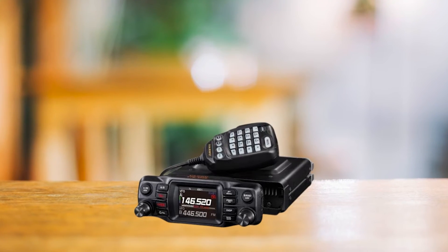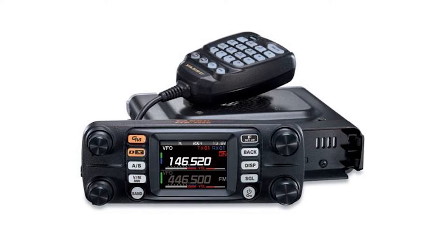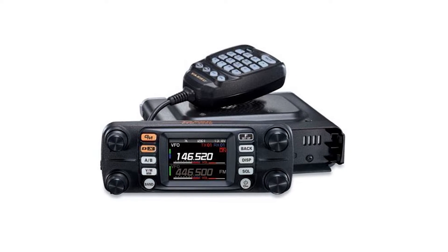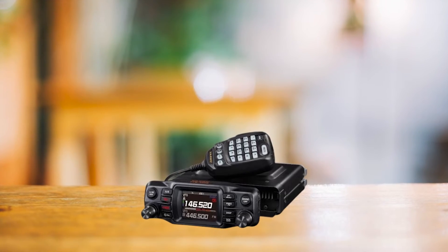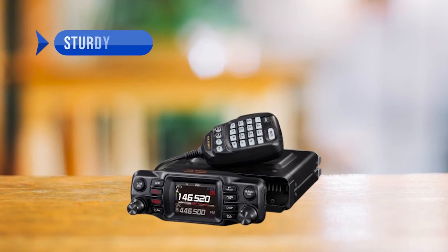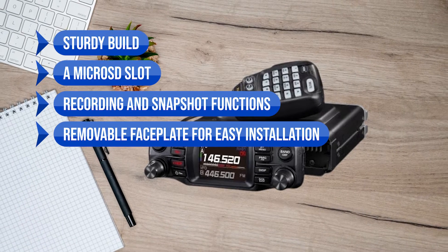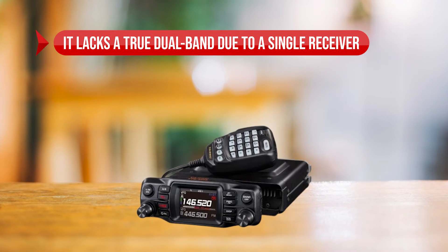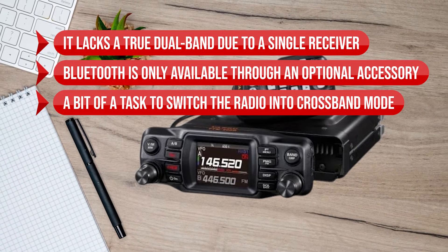It's inevitable to compare the FTM 200DR with its sibling, the FTM 300DR. They're similar in many ways, but the FTM 300DR boasts true dual-band receive and two VFOs for simultaneous position transmission while engaged in a conversation channel. Still, the Yaesu FTM 200DR is a standout radio — full APRS, crisp audio, and easy handling of various settings make it a formidable contender. Highlights include a sturdy build, a microSD slot, recording and snapshot functions, a removable faceplate, and smooth switching between analog and digital modes. On the flip side, it lacks true dual-band due to a single receiver, Bluetooth requires an optional accessory, and switching into cross-band mode can be a bit of a task.